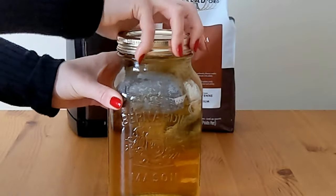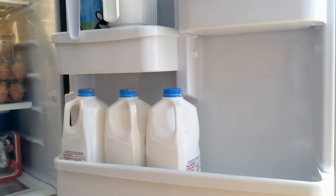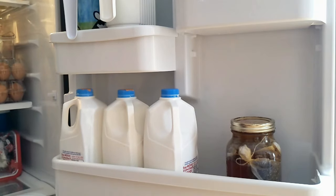Put your jar in the fridge and let it steep for 24 to 72 hours. It's a little bit better to wait 48 to 72 hours because you're going to get more flavor. However, if you're in a hurry, 24 hours is just enough — your brew will just be a bit weaker, which means you'll add less water to it when diluting.